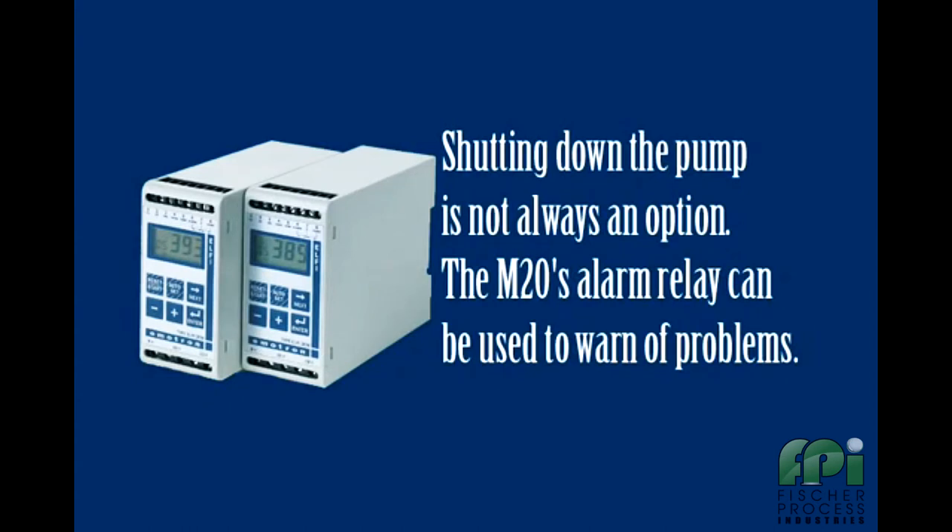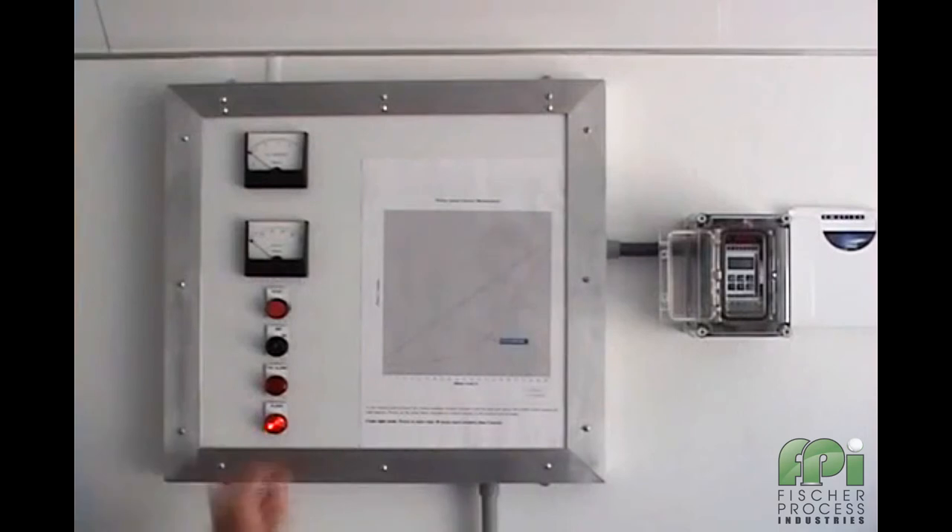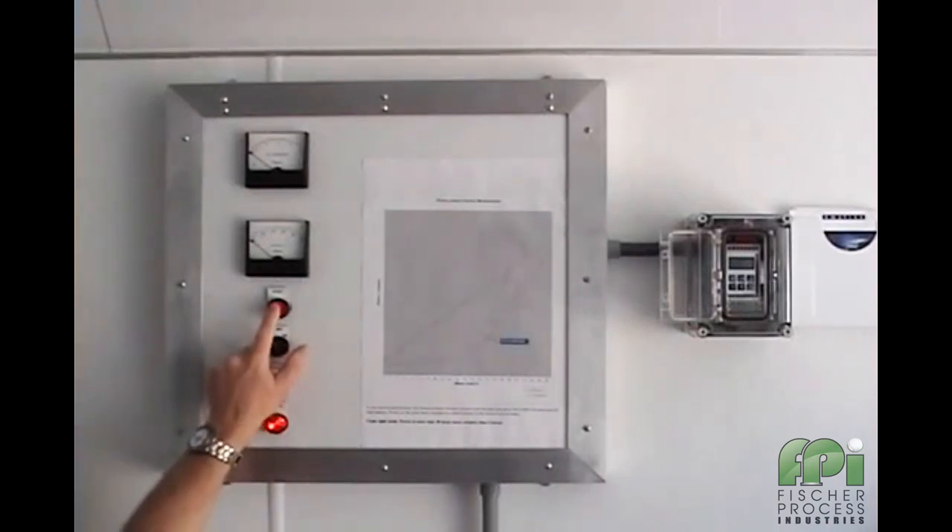In circumstances where it may be undesirable to shut the pump down, the M20's alarm relay could simply be used to send a signal to warn of the problem. The M20 will now visually signal an alarm condition by bringing up the fault under load message in its display. We will now go ahead and reset the alarm by pressing the remote reset push button and then restart the pump.